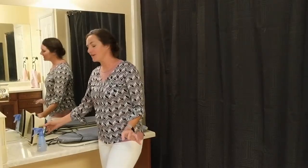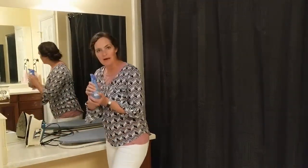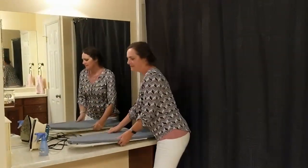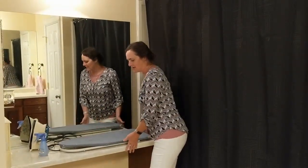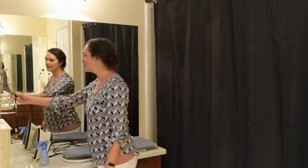To iron, you're going to want to gather a few items: your iron, a spray bottle with some water, and an ironing board. My ironing board sits right on my bar. The first thing you're going to want to do is plug your iron in.